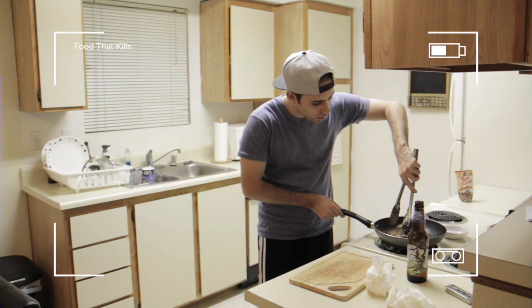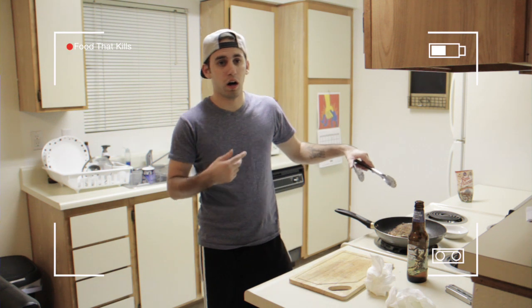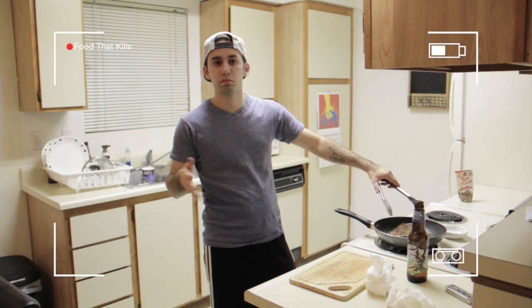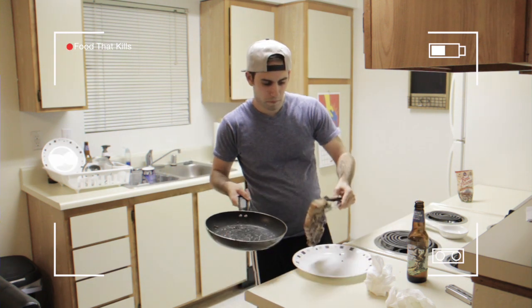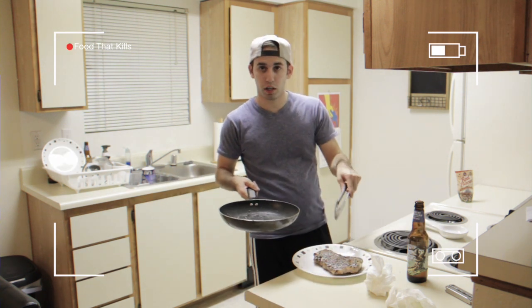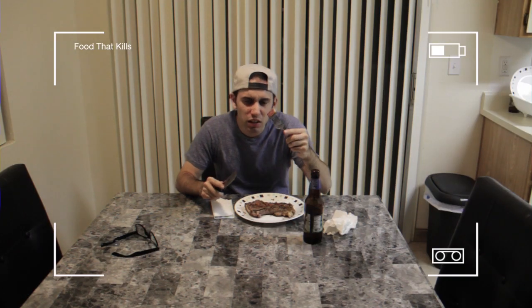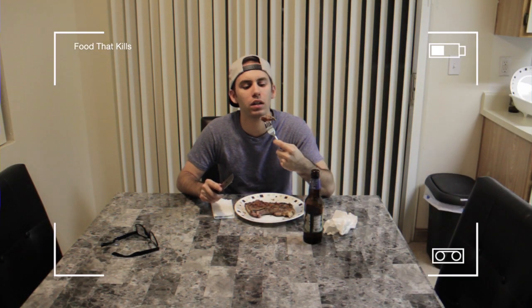The steak is almost probably done. I like my steak medium rare — or medium well. Not medium well. Medium, basically. Steak on the plate. Time to let this settle for a minute. Steak's kind of medium rare.